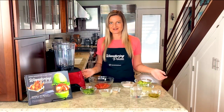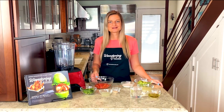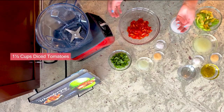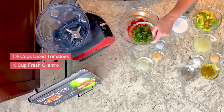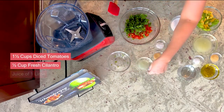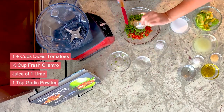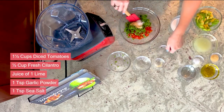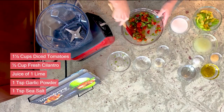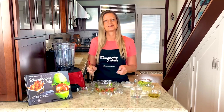While our meat is finishing cooking, we're going to put together the rest of the toppings for our taco. We'll start with a very simple pico. I've got about five tomatoes that have been diced — it comes out to about a cup and a half. We're going to add about half a cup of fresh cilantro, the juice of one lime, a teaspoon of garlic powder, and a teaspoon of sea salt. That's it. I like to keep my pico very simple — just mix it together. It's very fresh, comes together quickly, and we can go ahead and set this aside.